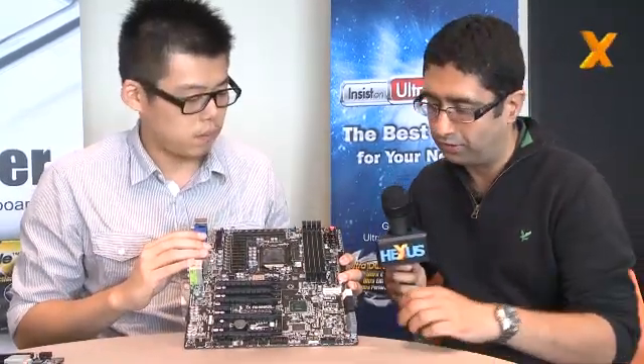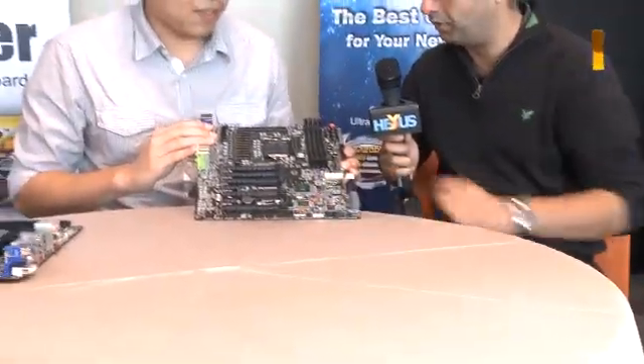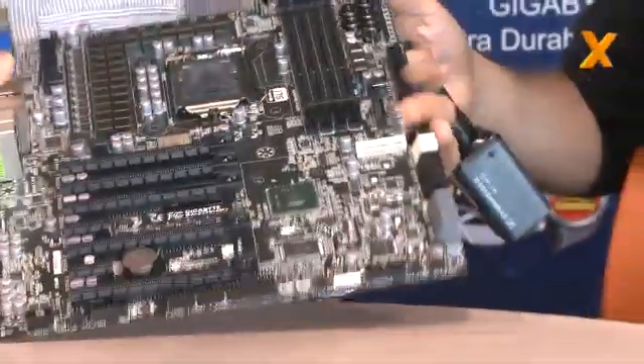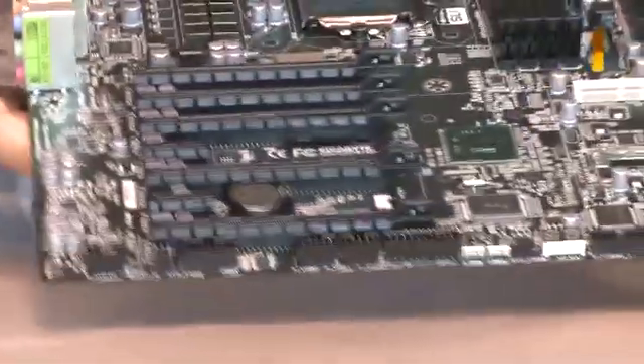Looking further down, if I can see from here, there's a debug LED and dual BIOSes. You've got USB 3, probably lots of it. Of course — we do have a lot of USB 3 here. We have 4 in front, 4 in rear, and 4 in front. Obviously, very high-end.